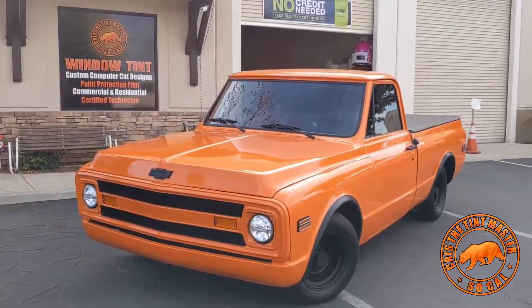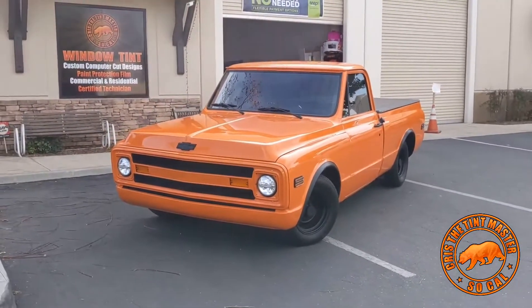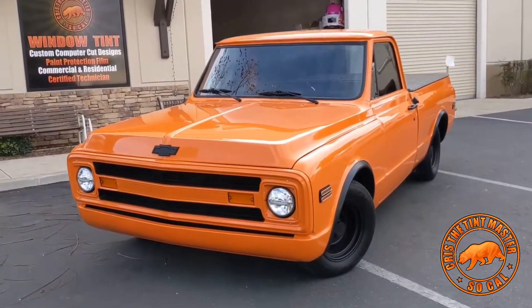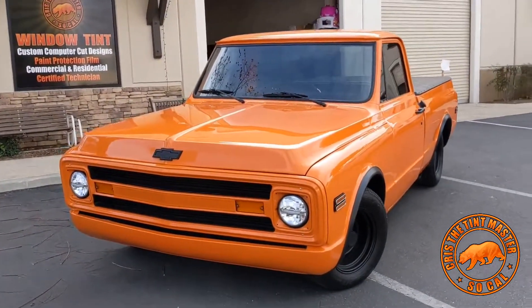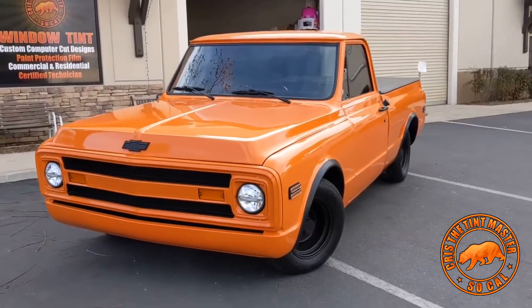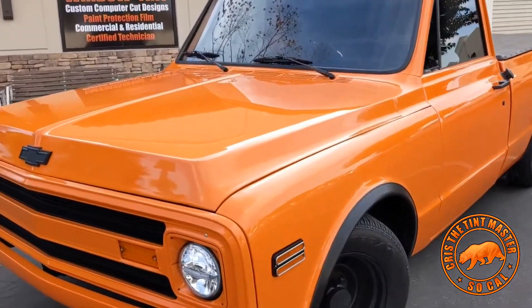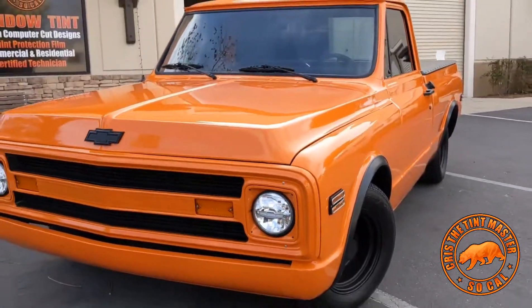What's going on guys, this is Chris. Well there you go — 68 C10. This thing is a beauty guys. There's no worries, I can say with this. I just love this truck. It was with our colors too as well. So I just love the look of everything.